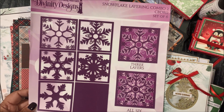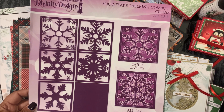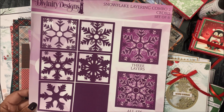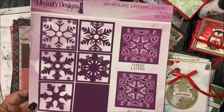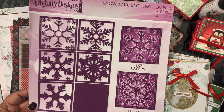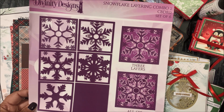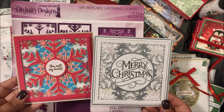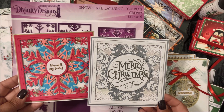The next die set is the Snowflake Layering Combo Two die set, a set of six. You'll die cut these dies following the directions for your die cutting machine and then adhere them together to create the dimensional snowflake. This die coordinates with our Square Card Base with Layer die set. We'll have a separate video with a tutorial, and here I have two finished cards using this die set along with additional Divinity Designs products.